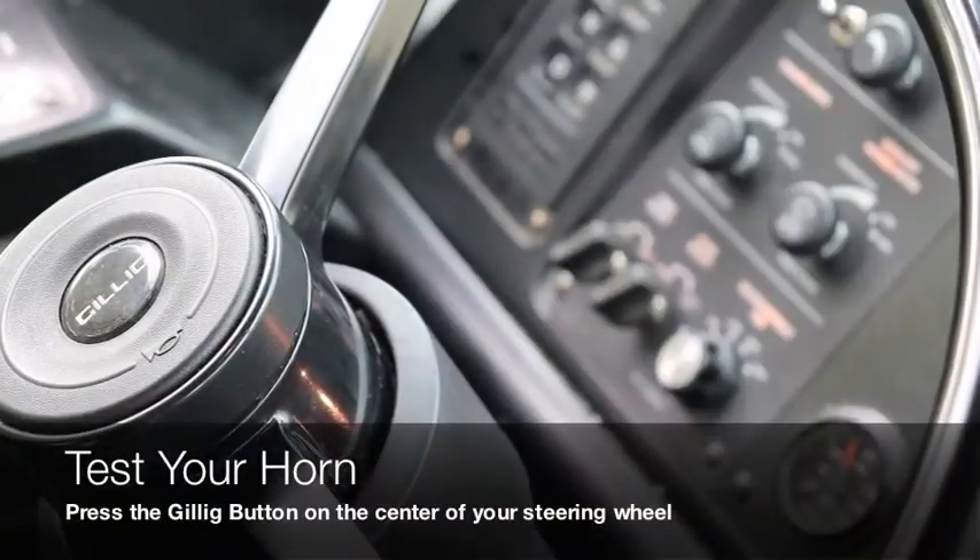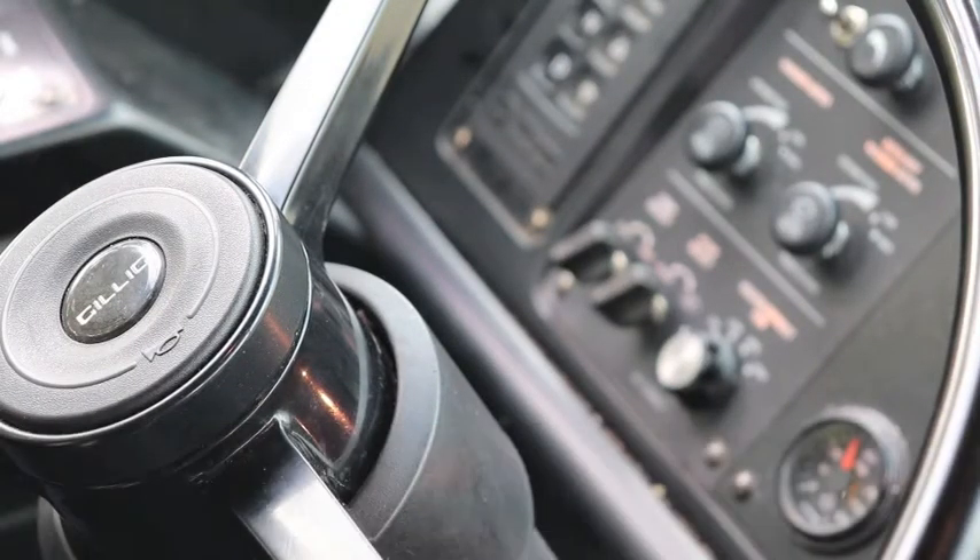Next we're going to do the horn. This coach has one horn that's working properly.